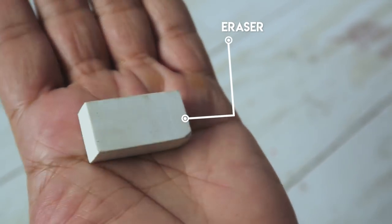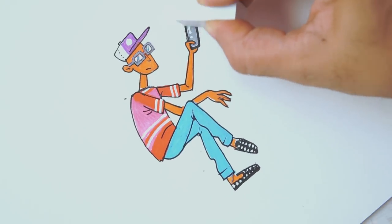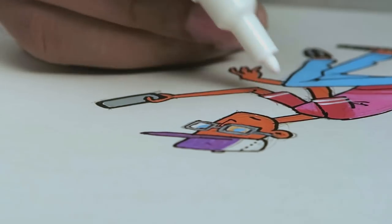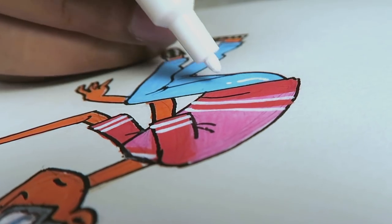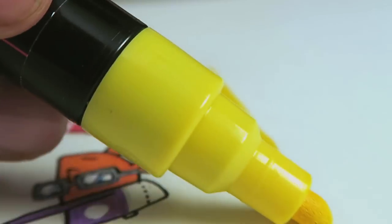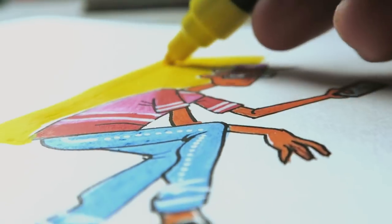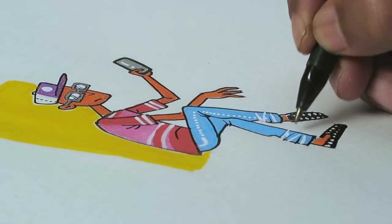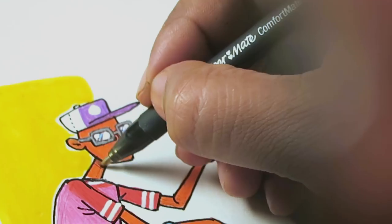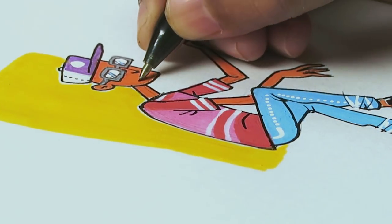Lastly, I use an eraser to erase all the unwanted rough pencil lines — just an ordinary one. So those are the basic tools I use for doodling and coloring. These tools are really basic, so all I'm trying to say is the brands don't matter — your talent and your skill matters. But if you want to do the kind of doodles I make, you can follow whatever I showed you in this video. I hope this is helpful.